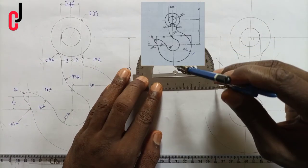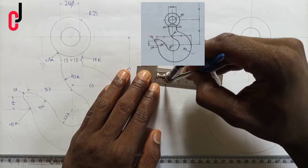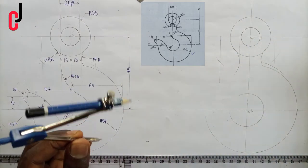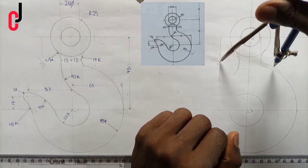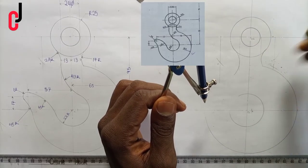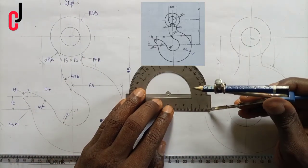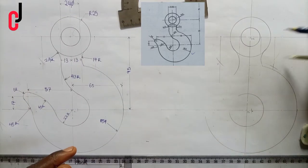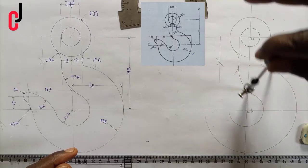We open our compass using our ruler to 67 millimeters, then place it at the point of intersection — let's call it point X. We bisect the arc from point X. Then from the point of intersection we open to 43 millimeters radius, place the compass at the point of intersection, and draw the arc, joining it this way.